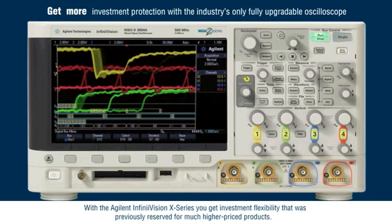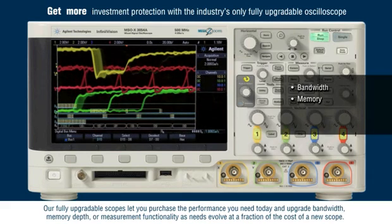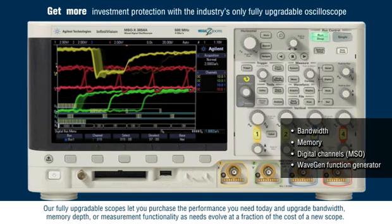With the Agilent InfiniVision X-Series, you get investment flexibility that was previously reserved for much higher-priced products. Our fully upgradable scopes let you purchase the performance you need today and upgrade bandwidth, memory depth, or measurement functionality as needs evolve at a fraction of the cost of a new scope.